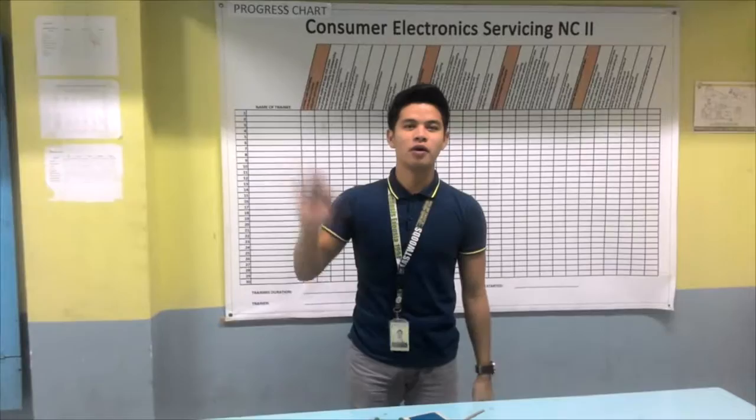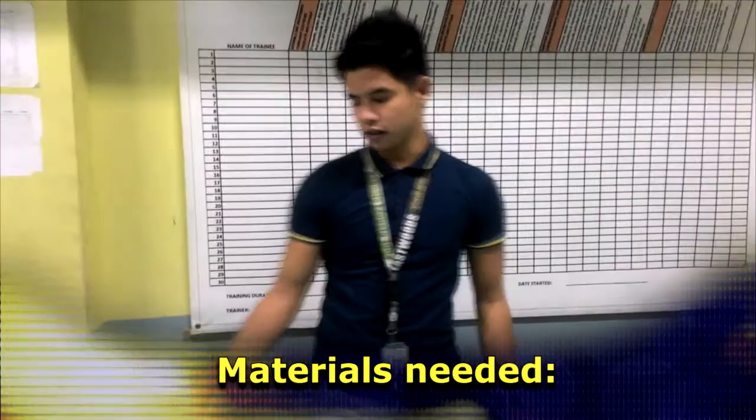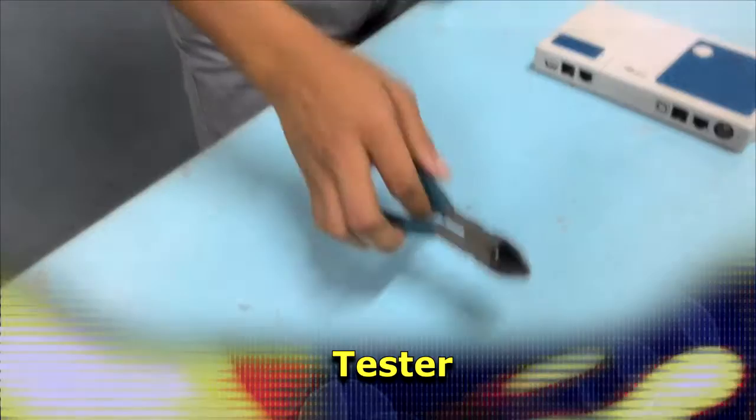Hi everyone, I'm Edmund and I'm going to show you how to be skilled with network cable tools. The materials we'll be using are: UTP cable, RJ45 connectors, a cable cutter, and a tester.